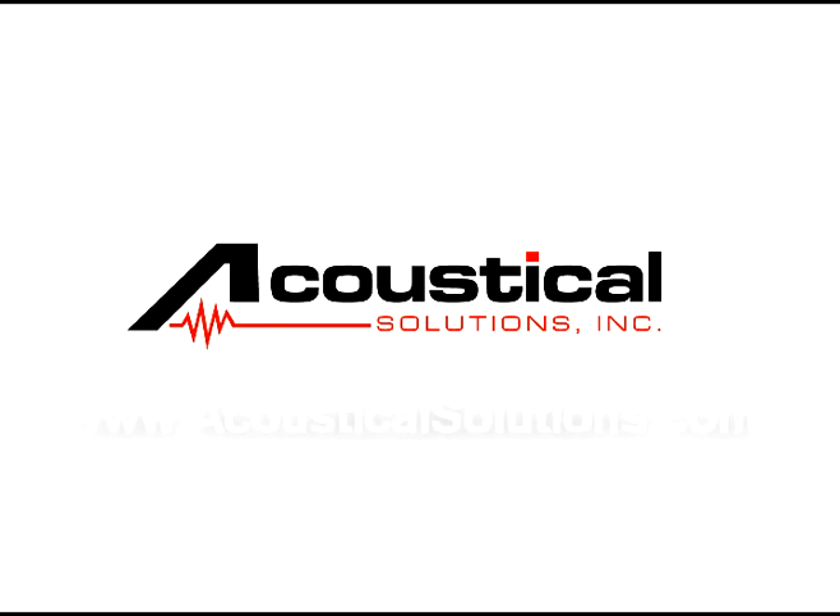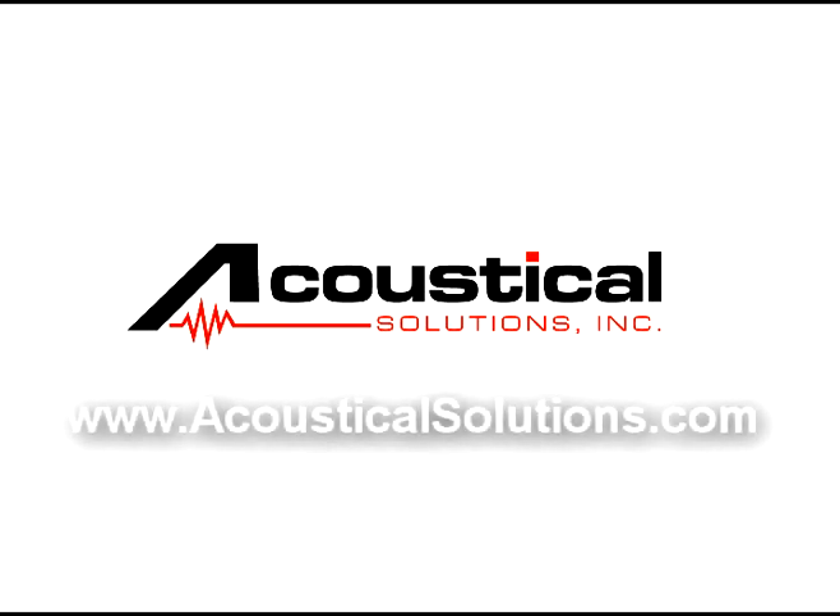For more information, visit www.fema.org.